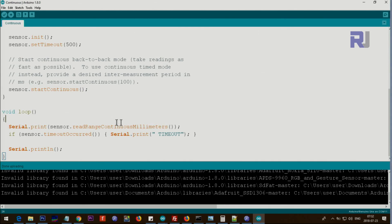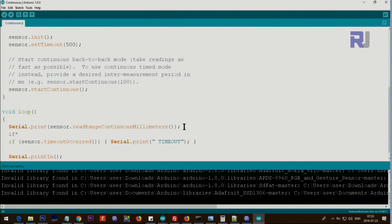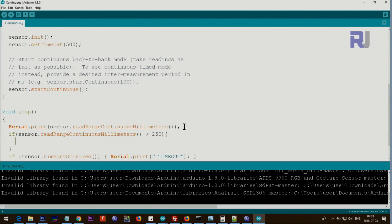In the loop, we get the value using sensor.readRangeContinuousMillimeters() and print it via Serial.print. This is the actual value in millimeters — you can use it for comparisons. If a timeout occurs, we print 'timeout'. println creates a new line and the loop continues. For example, if you want to do something when the distance is greater than 250 millimeters (25 centimeters), you can use that value to control a motor or trigger any action.